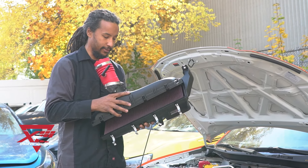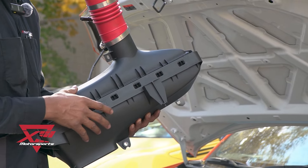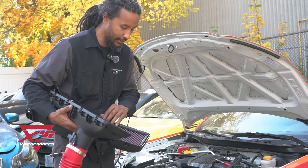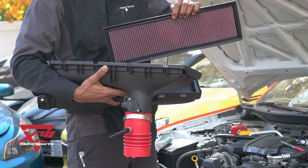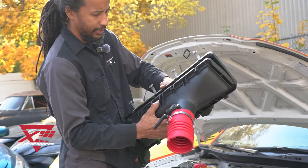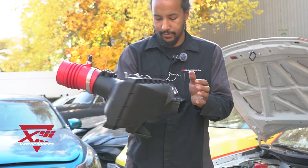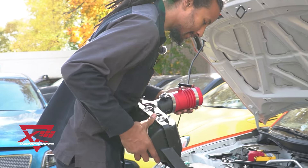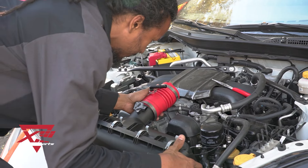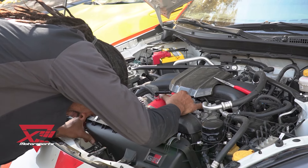Earlier I was struggling to install this because of these tabs at the bottom that need to lock into the bottom of the airbox. So I'm going to try and pre-assemble this outside and then see if it fits a little bit easier. I'm going to put the filter in this section first — yeah, that's way easier. You know, that's probably what the instructions say to do. Who reads instructions anyway? Not me obviously. Now it's together and we're going to install it this way.